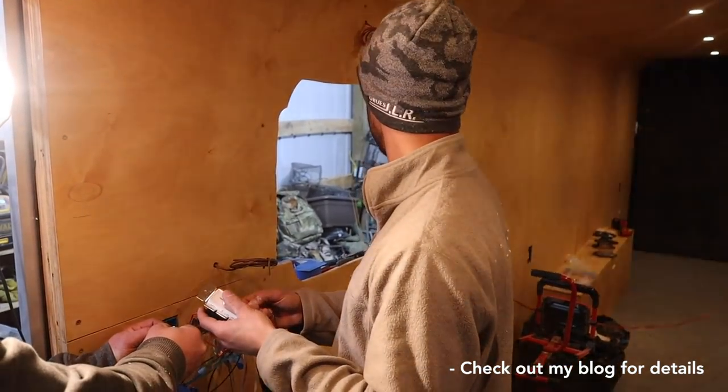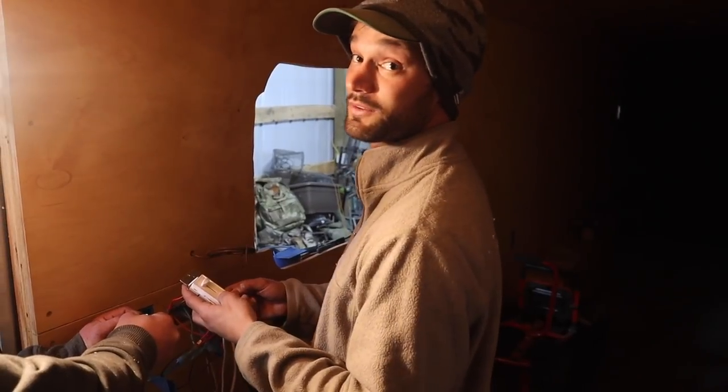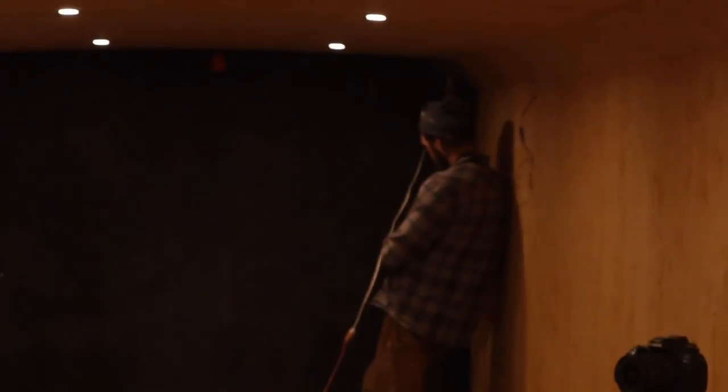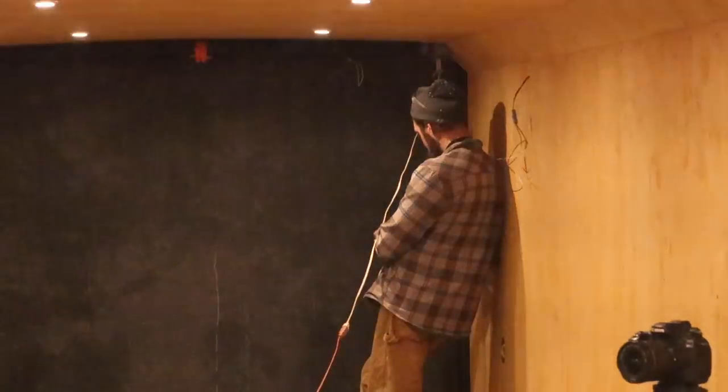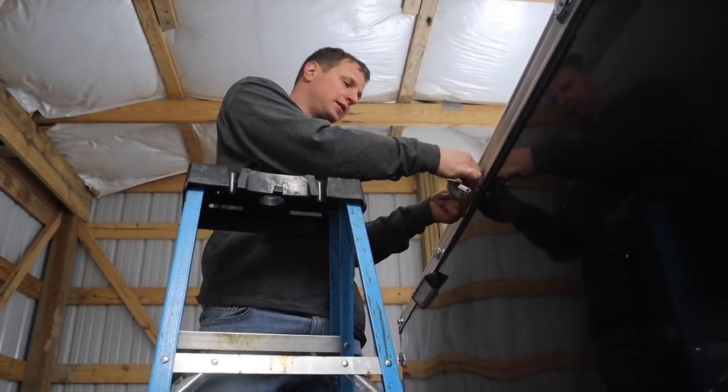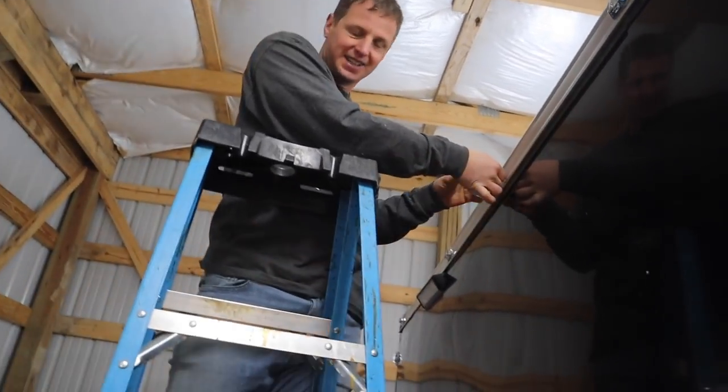All right, we got our three-way dimmable LED switch that was requested. So if I dim it all the way up, turn it off, Jimmy in the back should be able to turn it on. And then I can turn it off over here, and I can also dim it. Success. Who had the idea of these money lights? This guy did.